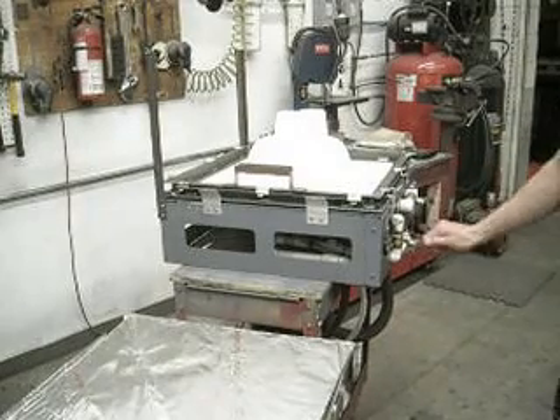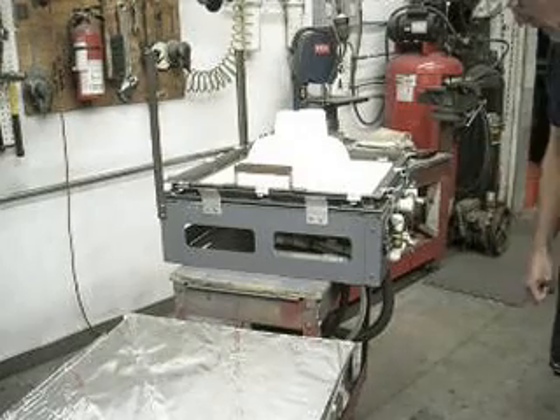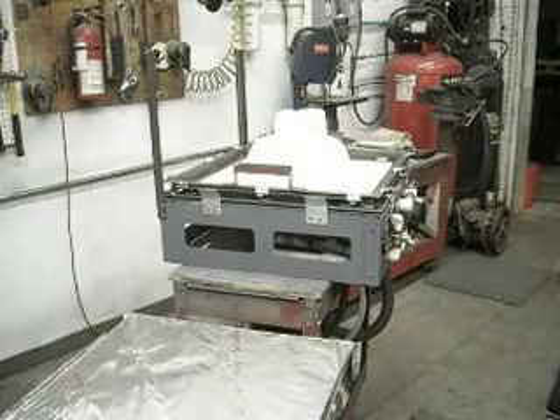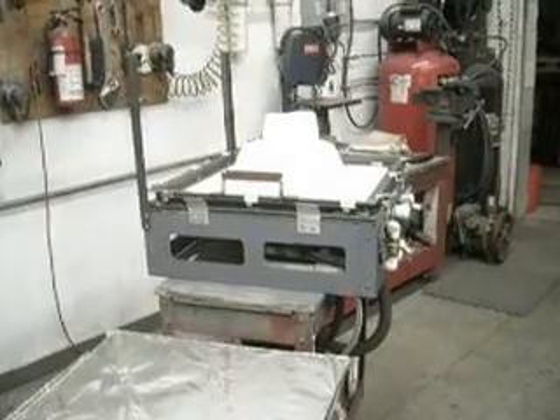Okay, so what you saw me do with my knee there was I activated the actual tank. Gave it a real hard pull once I got an initial seal. And we're all done — everything's off. So now we're going to wait just a moment or two for that plastic to cool off.